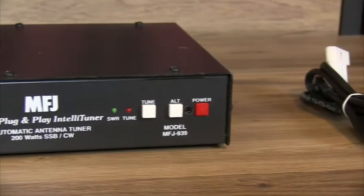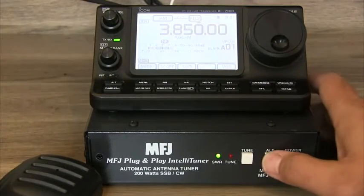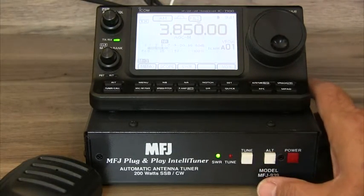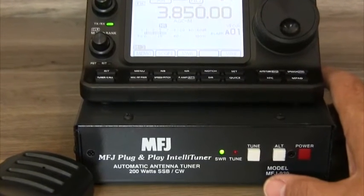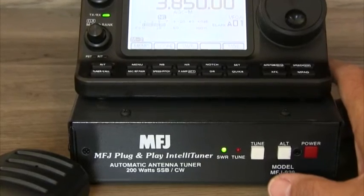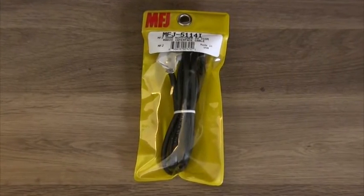By using an antenna switch, the MFJ939 gives you the ability to assign an antenna to one of eight banks of 2,500 memories. Got a new transceiver? There's no need to buy a new tuner like you have to with some competing products. Just get a plug-and-play cable for your radio and you are back on the air in no time.